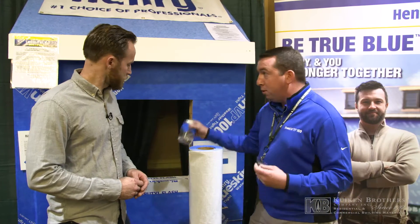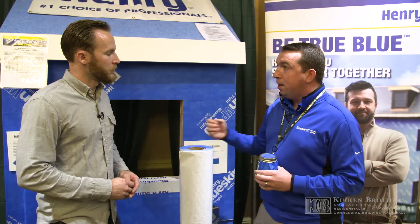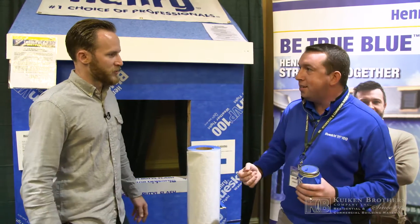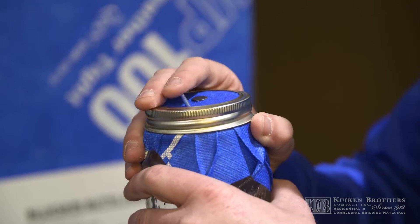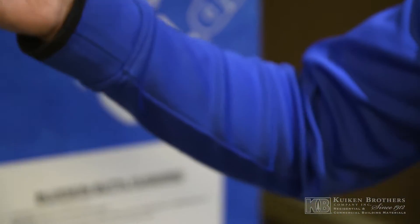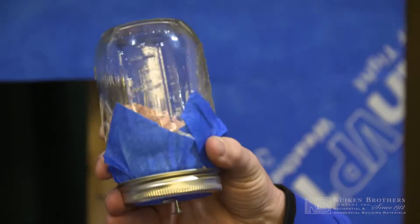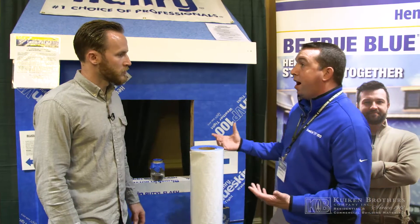A lot of times when you're putting this on and then throwing your siding up, one of the big worries is think about how many nails we're using in the siding. Every fastener that you put through the Blueskin VP100, it gaskets around every single nail. So we're actually eliminating all the exterior elements from affecting your actual house.